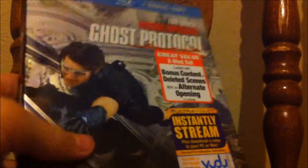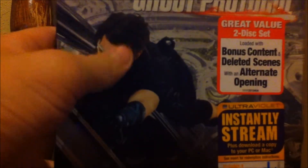It comes with bonus content and deleted scenes with an alternate opening. I saw the alternate opening — do not like it at all, I'm so happy they didn't go with this opening, it's really stupid. I really, really like the opening that they went with. And I really like this cover slip cover — it has a nice glossy finish to it, as you can see, the shininess all everywhere.